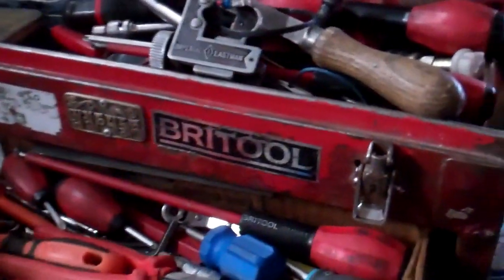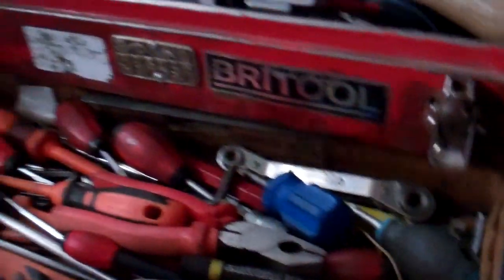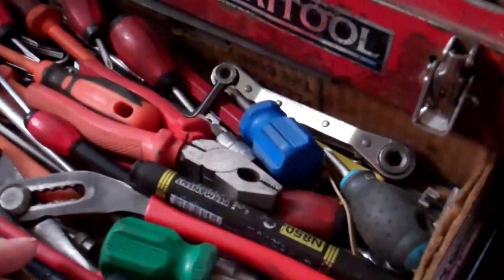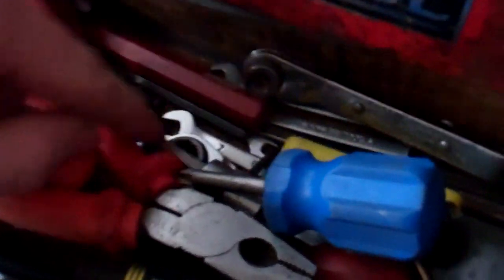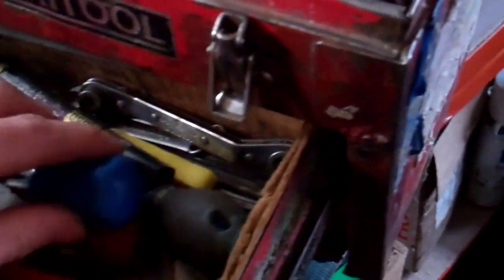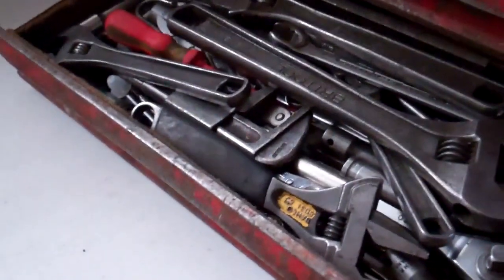This drawer is mainly screwdrivers and electrical tools — nut drivers and things. Allen keys. I've got stubby screwdrivers and small spanners I keep in here. That's spanners and things in the bottom.